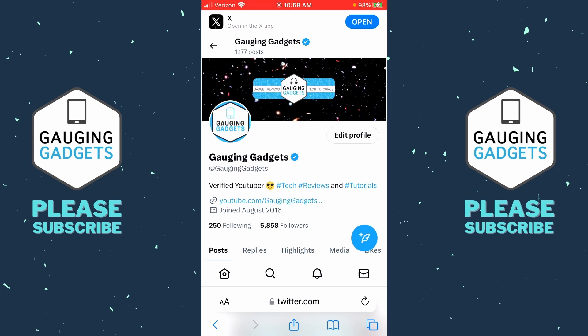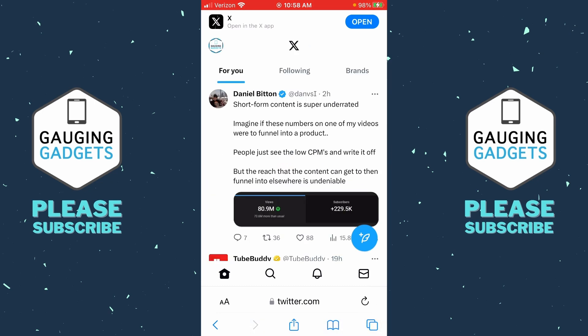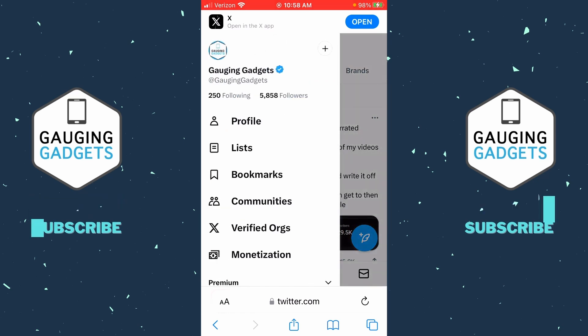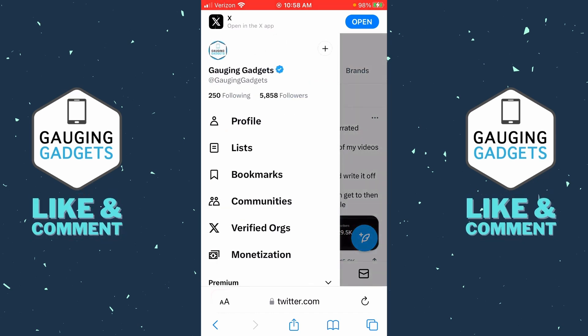Once you get to x.com, select the Home button in the bottom left. Then once you're on your home screen, select your profile icon in the top left of the app. Once you do that, the menu will open up.